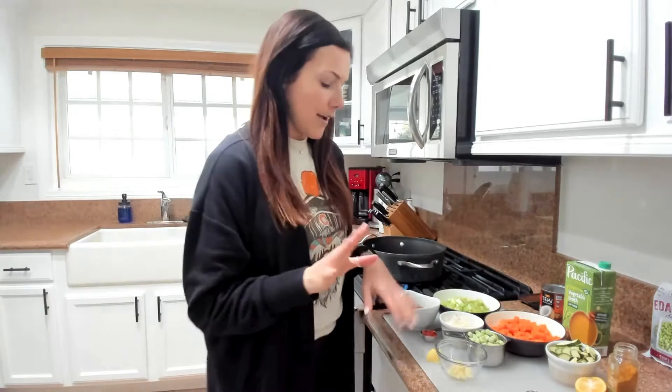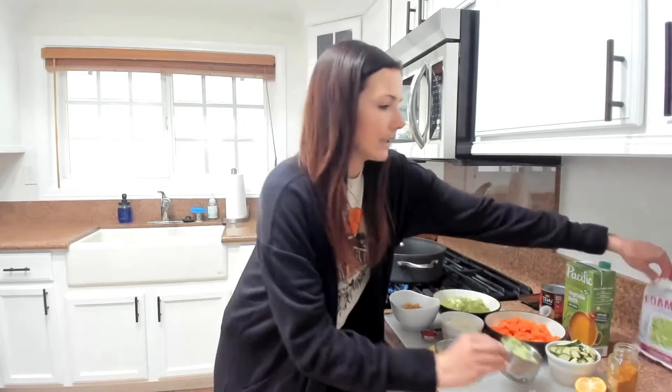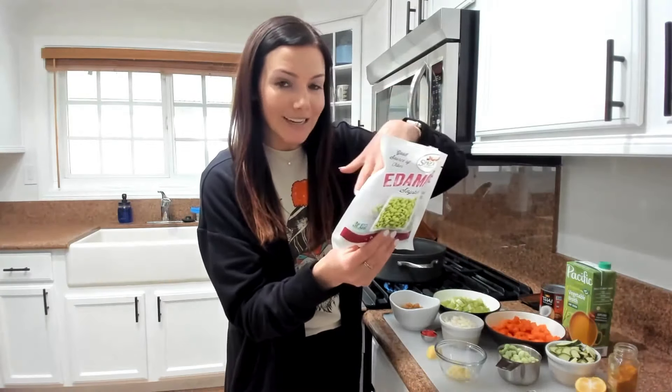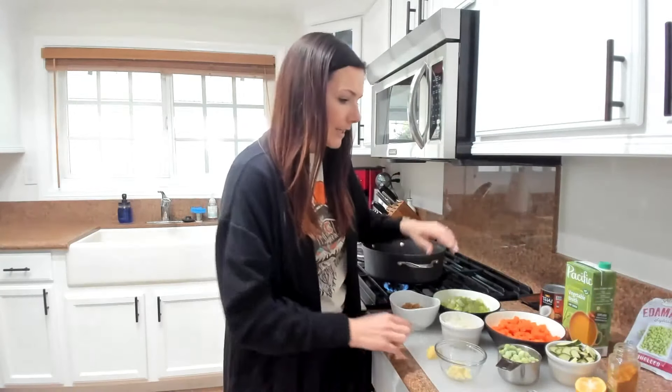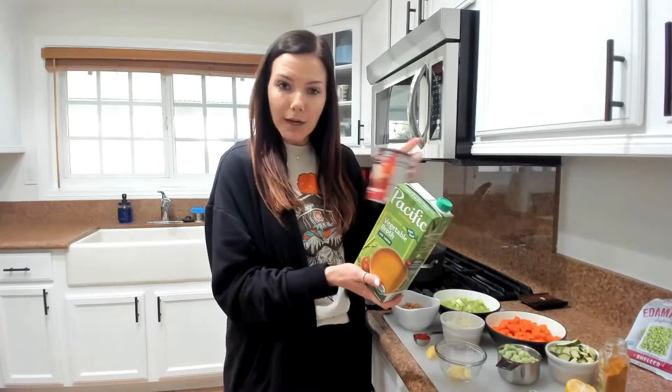For the soup today, I'll quickly go through the ingredients we need. We're going to use onion or shallot, garlic, some ginger root — you can use ginger powder if you don't have ginger root — carrots, celery, zucchini, frozen shelled edamame. Basically you get it in a bag; it's already frozen shelled, only ingredient is the soybean or edamame. We're also using some tomato paste, lemon or lime, curry powder, low-sodium vegetable broth, and some canned coconut milk.